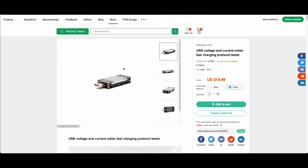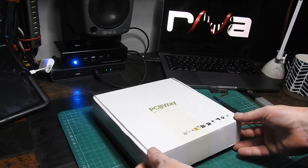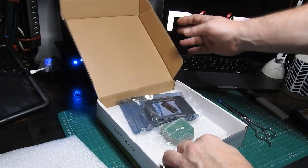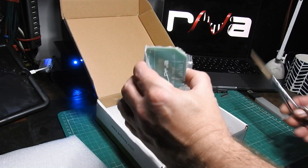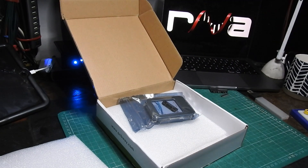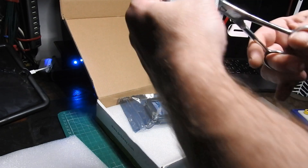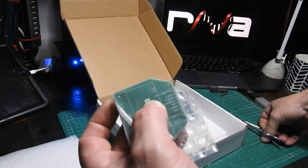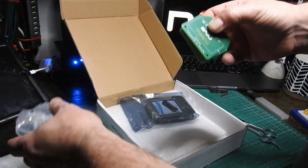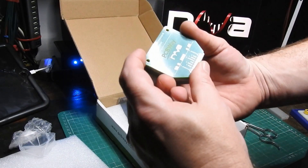So I ordered the PCB adapter board and one of these. Okay, let's see what we've got. Wow, it's always amazing to see this. Because when you're working in KiCad it's really big on the screen, so when you get the actual PCBs they always seem tiny.